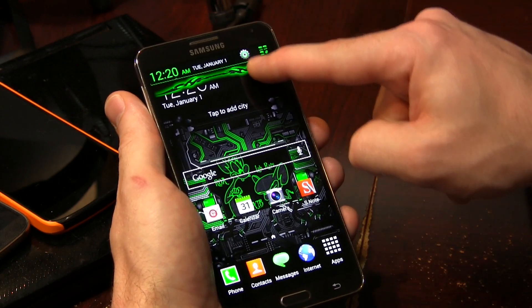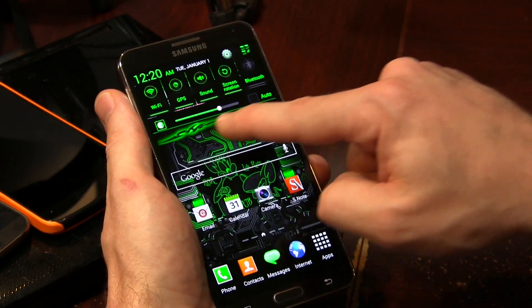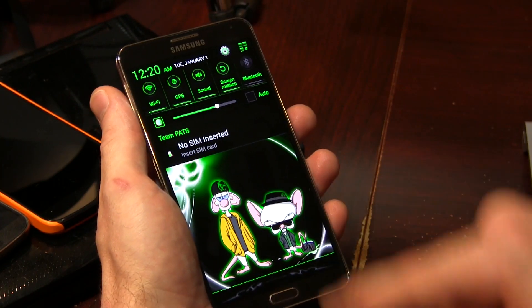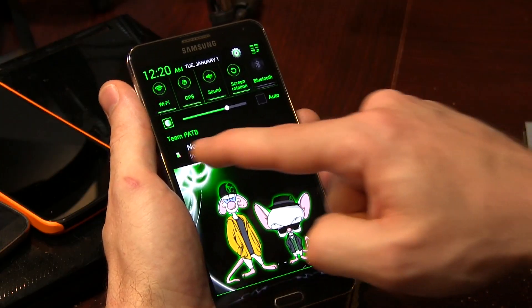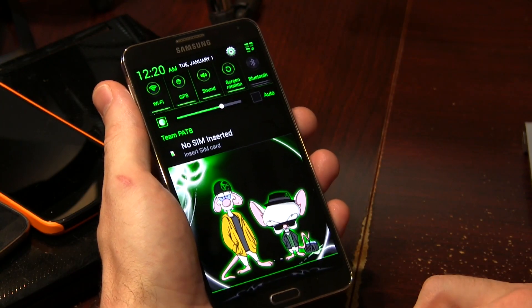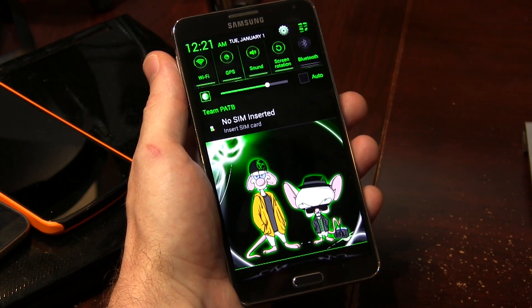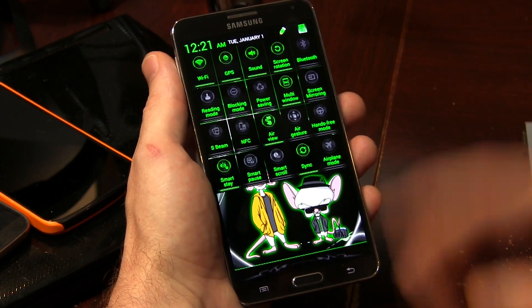If we go ahead and pull down our notification drawer, not only will you notice that we've got this themed bar along the bottom here, but everything else is themed as well. And of course, it reveals our Pinky and the Brain — cute! I'm really digging the colors they decided to go with here. It's very luminescent greens and things like that. Go ahead and tap on that, and it brings up the rest of our quick tiles.